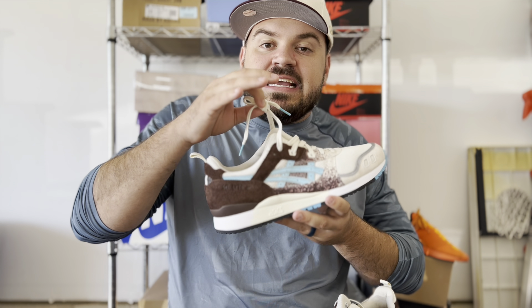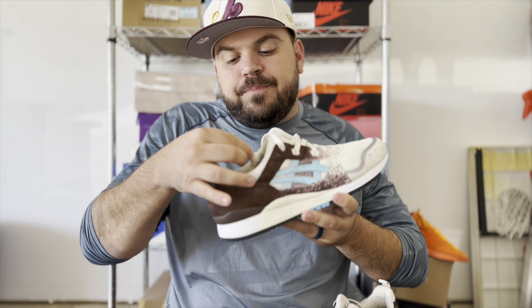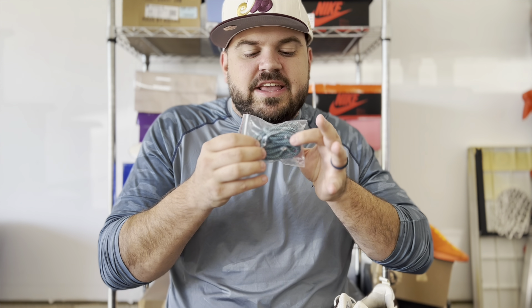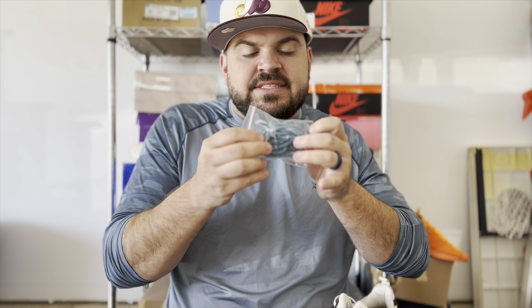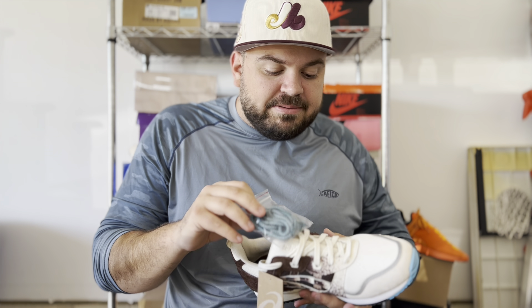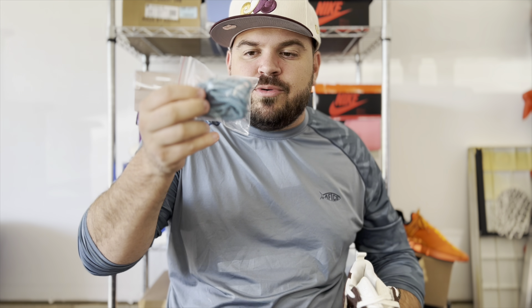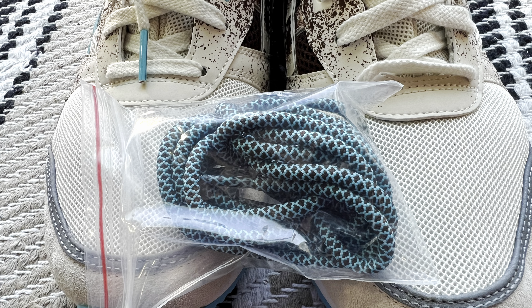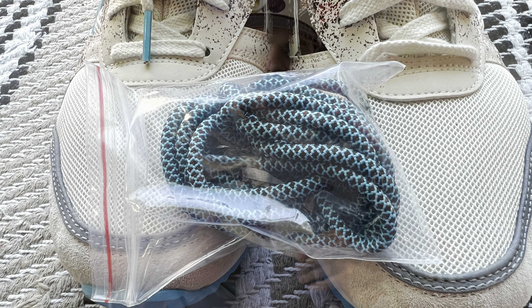This pair came stock with flat cream laces with blue aglets to signify that pop of color in the kookaburra's wing. There is also a pair of extra rope laces in light blue and brown — I think those would give a really cool pop to the sneaker. If I were to rock this sneaker, which I probably will, I'd definitely throw those in for a different style.